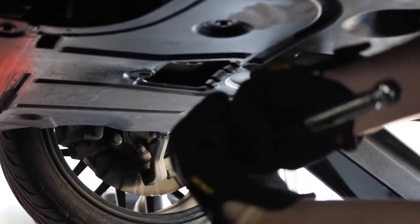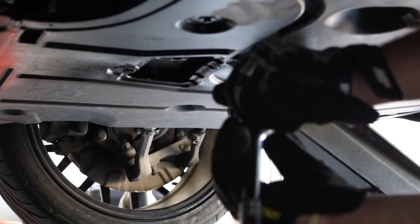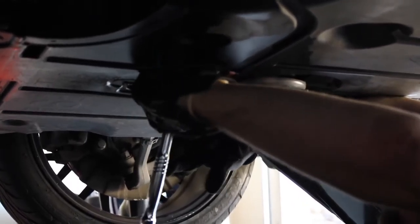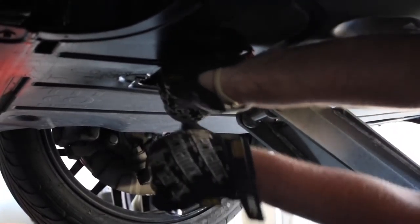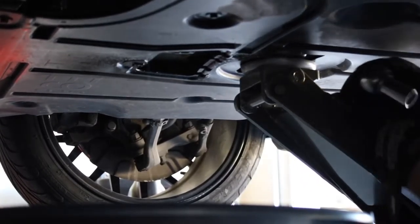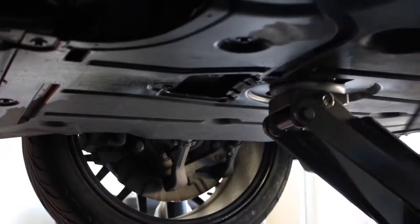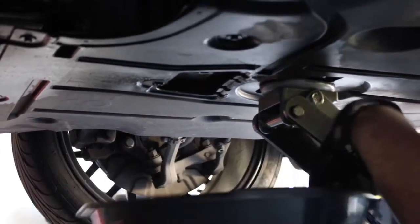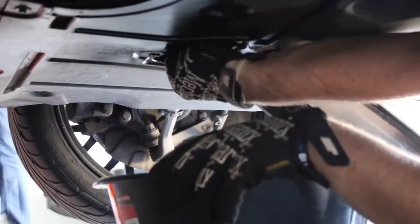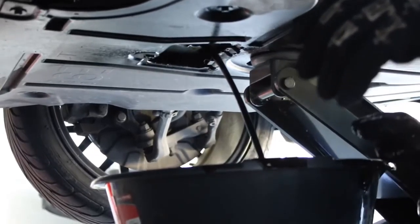We had to drop down about two socket sizes and work from there. Once it's loose, make sure you have the pan under it. It's going to pour all over. You only want to unscrew it just a little bit with the wrench, then hand-loosen the rest of the way — it'll come right out. Then the oil just comes pouring out.